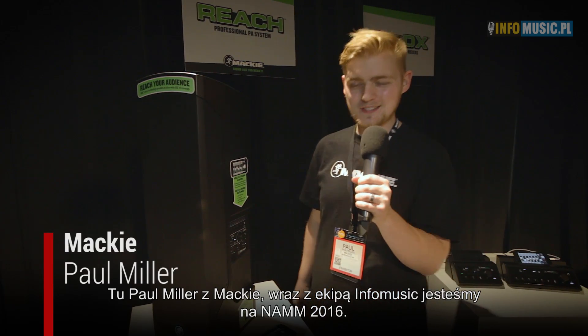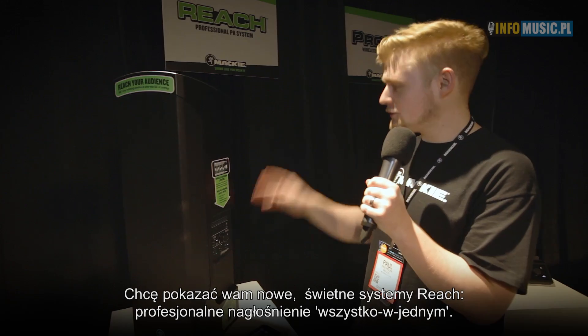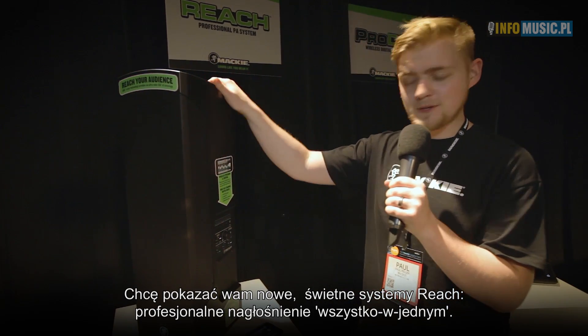Hi, this is Paul Miller here at NAMM 2016 with Mackie, talking to InfoMusic. I'm here to show our new awesome Reach all-in-one professional PA system.